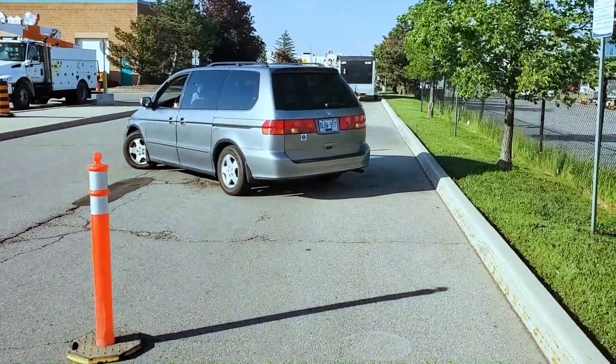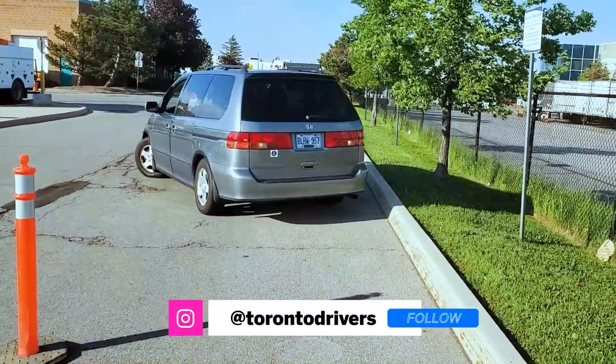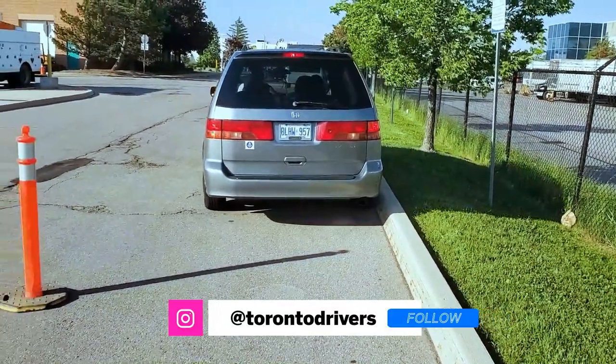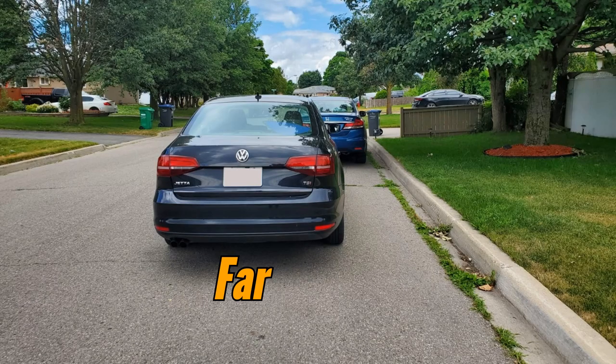If you got the alignments right, then this is how the parallel parking would look. This one is a bit close, but just like zebra stripes, no two parallel parkings are identical. Sometimes you will be close to the curb and sometimes a little far, but as long as you're within 10 inches from the curb, you are fine.